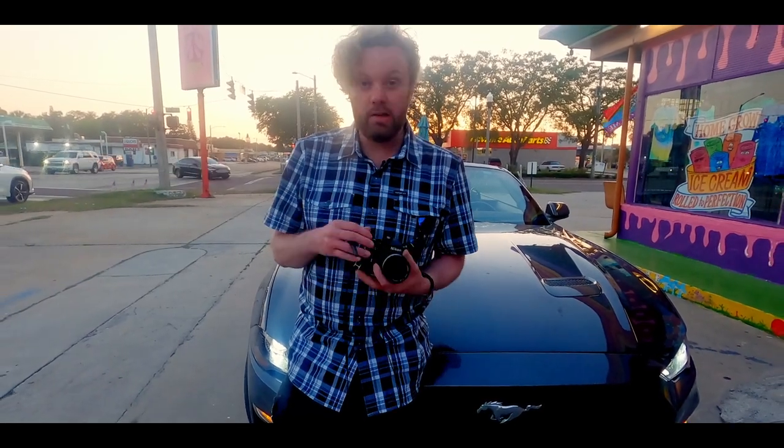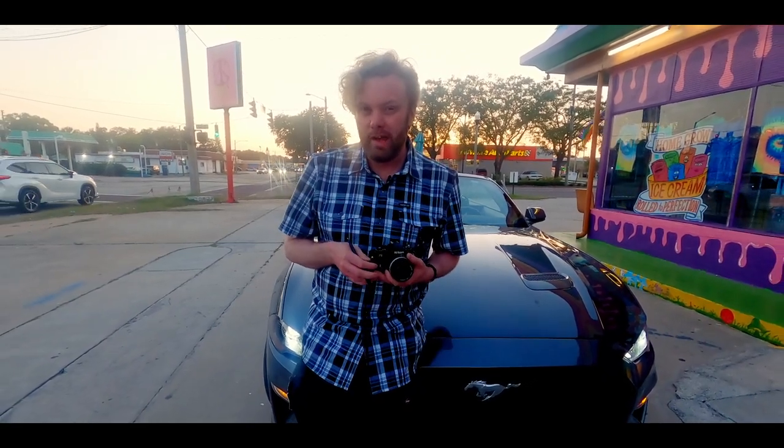Today's video we're finally going to do a proper video with a proper shoot on the Nikon FG, but there is going to be a little bit of a caveat.